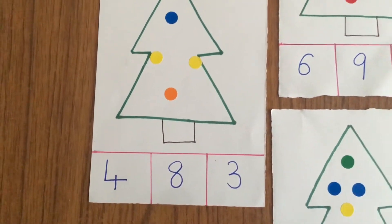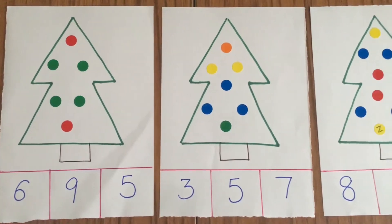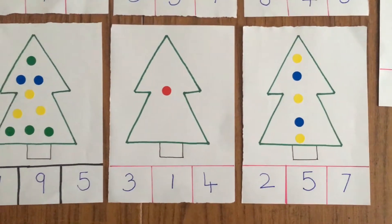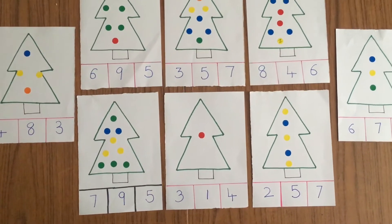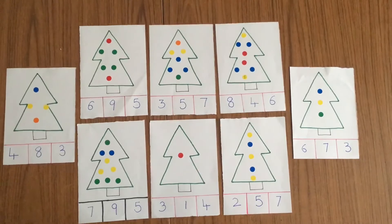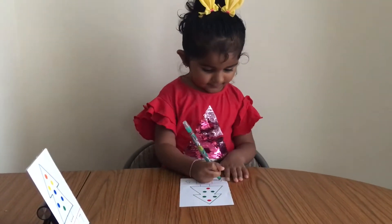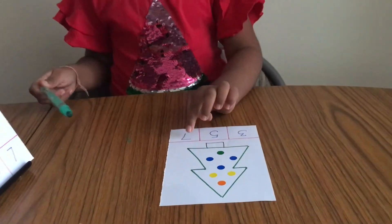The first activity that we are doing is a tactile math board. On a sheet of paper, I drew Christmas trees and decorated them with dots, and wrote a few numbers at the bottom for my daughter to choose from. There are so many variations that can be done with this tactile math board — you can put candy canes or bells or stockings on it as well. My daughter loved counting the dots, and when she counted them, she traced the correct answer and marked circles on it.